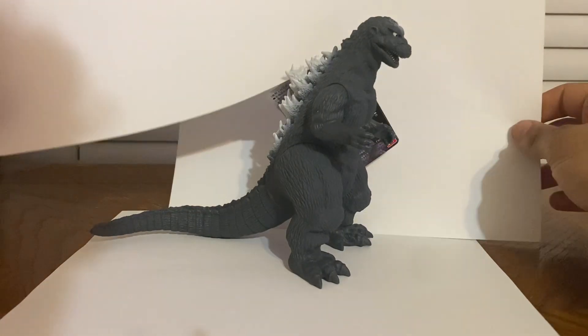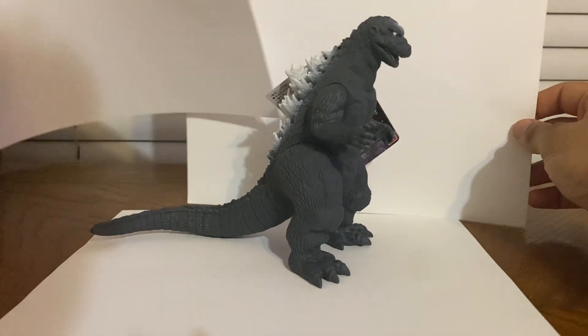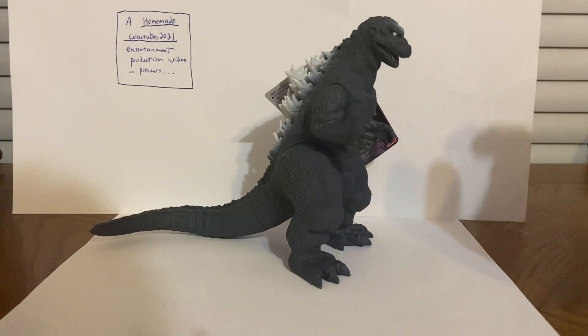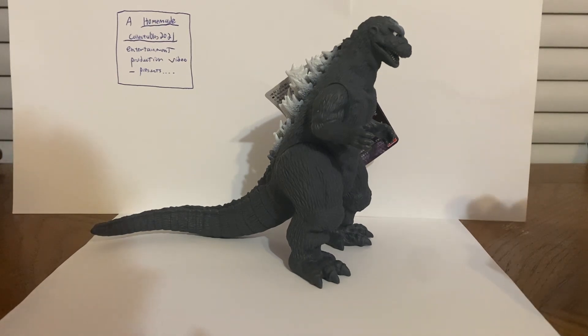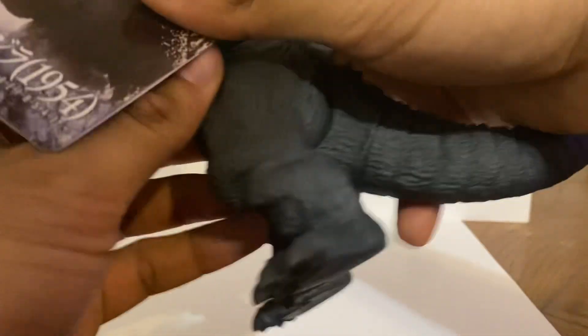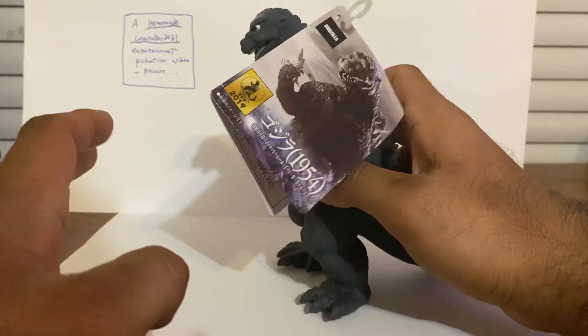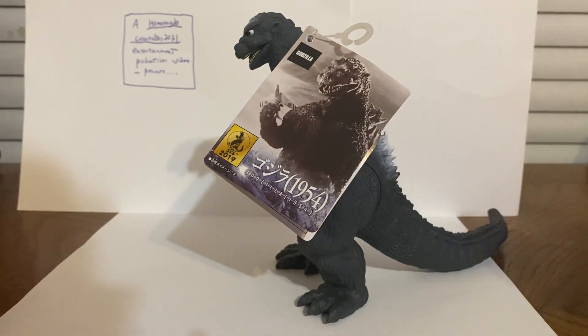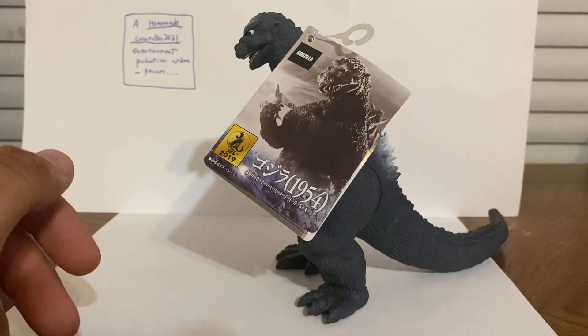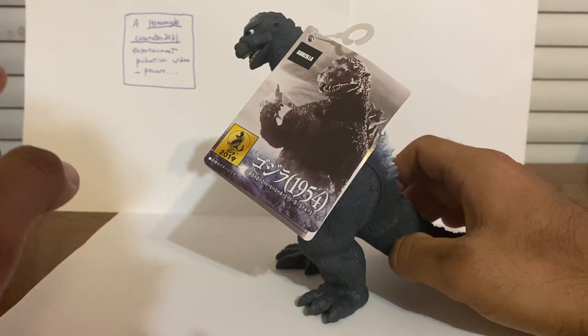Welcome back to Homie Collectibles channel. Today we are going to review a Bandai vinyl Godzilla action figure — this is the Godzilla 1954, the original 1954 design. This is a 2019 figure release from Bandai's Movie Monster Series. Forgive me, I'm not too knowledgeable about Bandai Godzilla toy lines these days because I don't collect them, but this was a gift sent to me from someone who went to Japan.